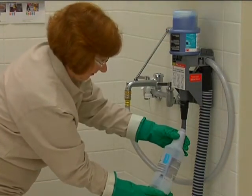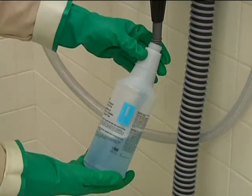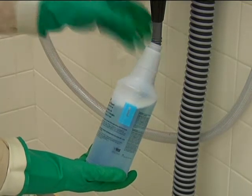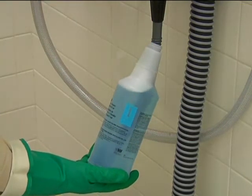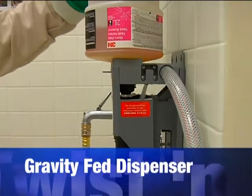To fill a spray bottle, carefully twist the bottle in the dispenser clockwise until it stops — that's why it's called Twist and Fill. Water and chemical concentrate both dispense at the same time with one easy twist, making ready-to-use chemicals for the job.